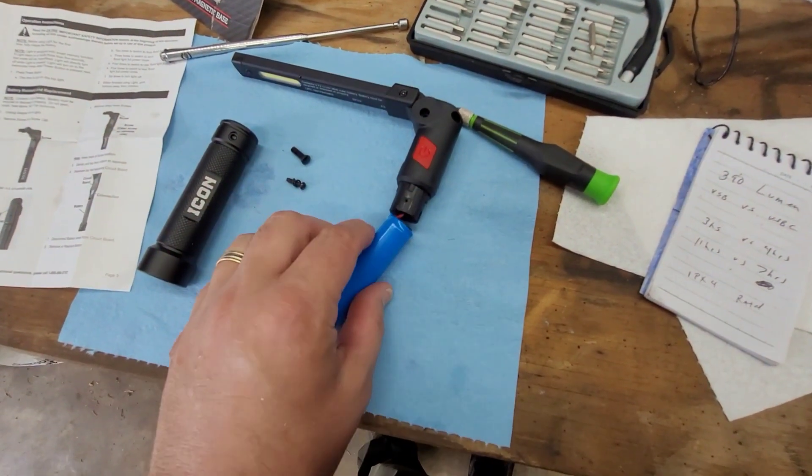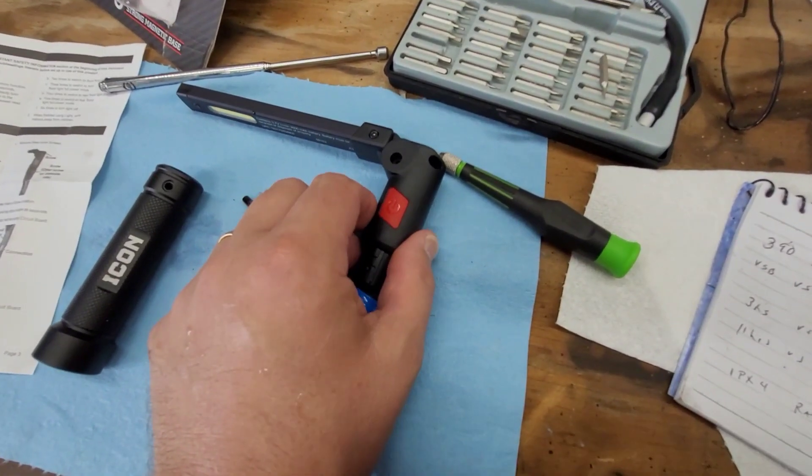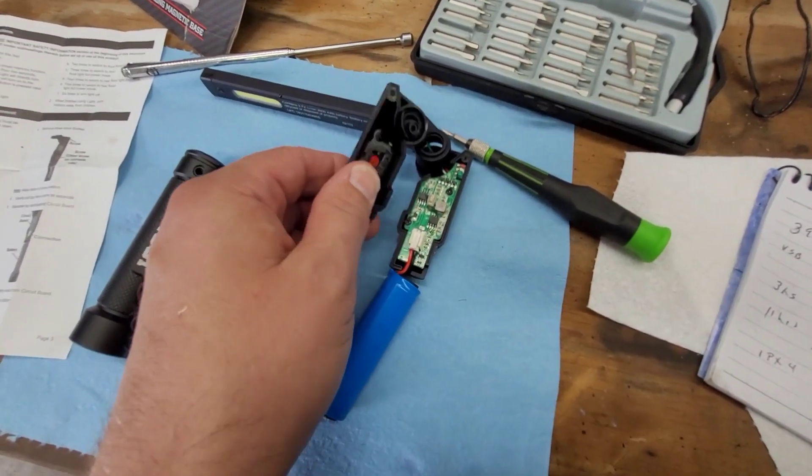And in order to see this plug, the reason you want to gently do it and be careful is because this thing's wired in, but this should separate like this for the circuit board.